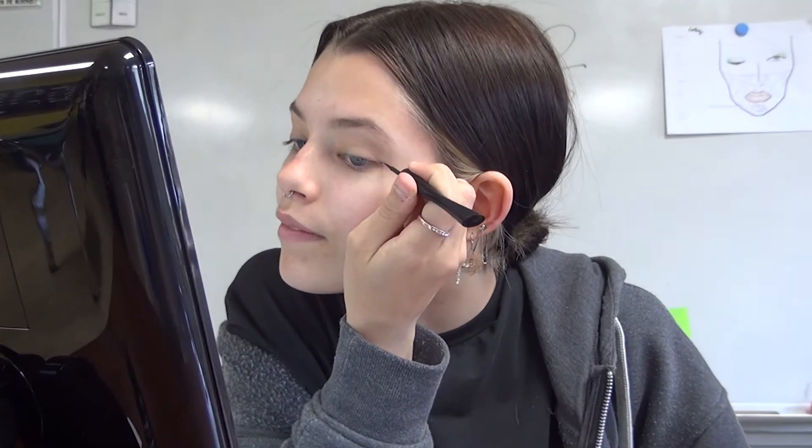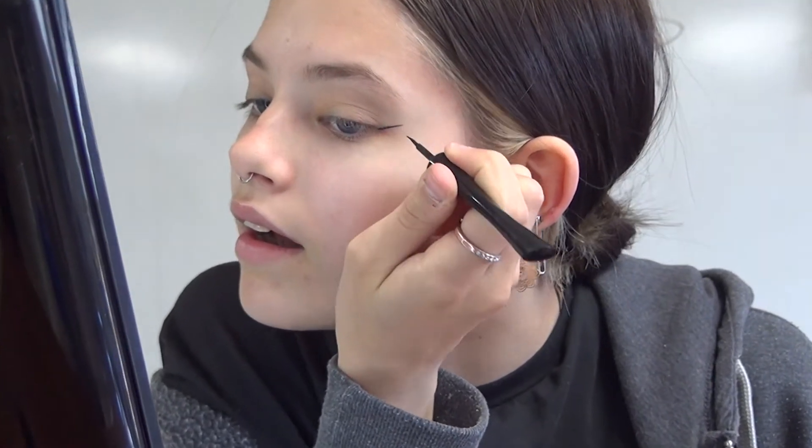And you're gonna go from here like that, and then you're gonna try to copy the same thing on the other side. Just like that. Bam. Magic. Magic is happening right now.